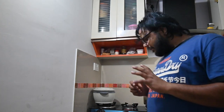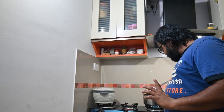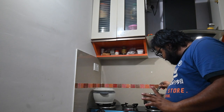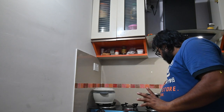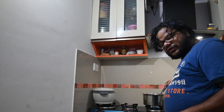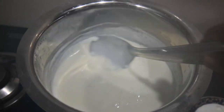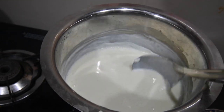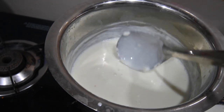We have prepared this mixture. We have added sugar in it - some sugar and a little salt. This gives it a nice look and flavor.